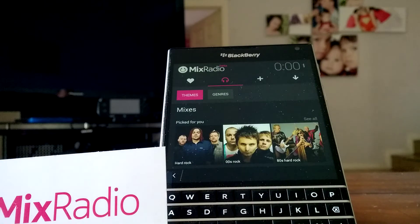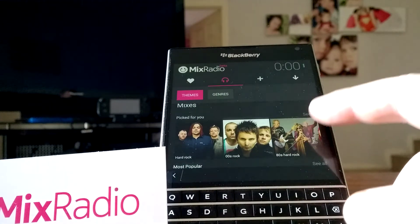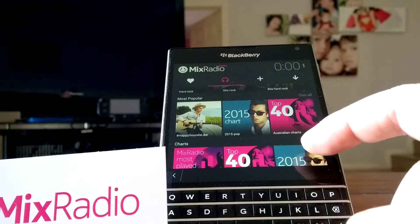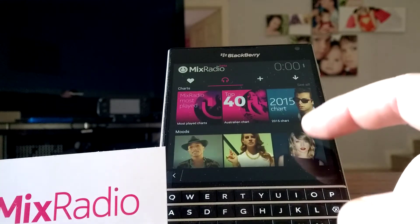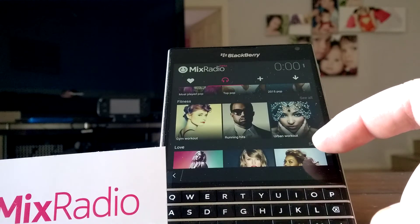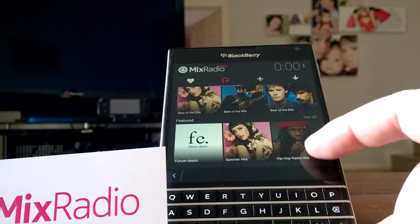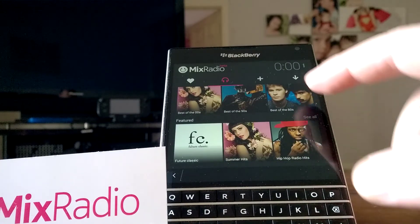You have your themes and genres. So Mix is just for me — I've got hard rock, love my music, got your charts, moods, pop, fitness, love songs, decades like the 90s and 80s, and other hits.